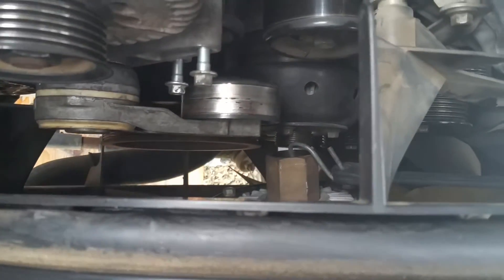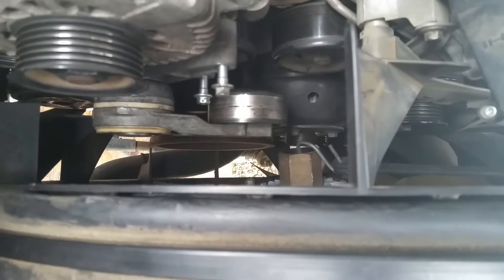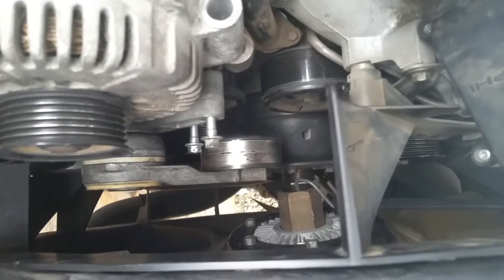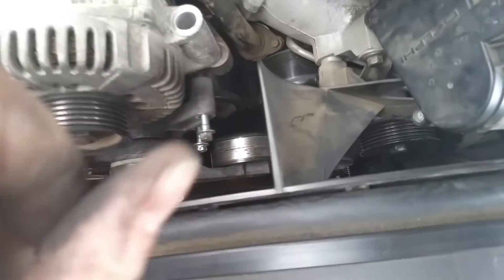See what's going on down there? See that nut? Already got it cracked off. Once you get access to that, you can crack that nut off. But if you're going to change alternators, just go ahead and take your top one off.